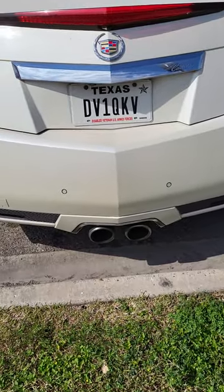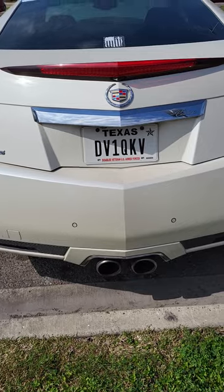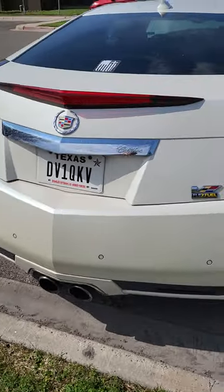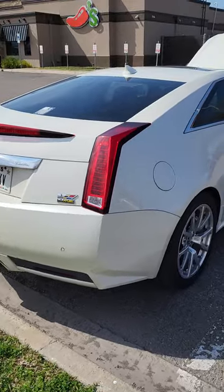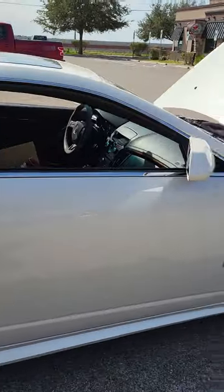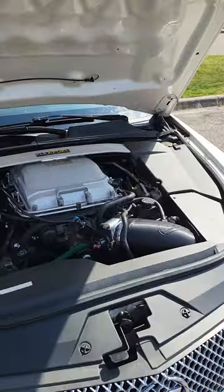It's a Thompson Motorsports 427, VTR Stage 3 cam. Jeff Lamont ported LSA heads on it. It's got a Joker's ported supercharger, 2-inch headers. It's got a lid spacer on it. It's just got a lot of little odds and ends. DDP, Nick Williams 103.